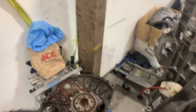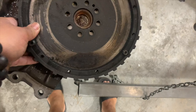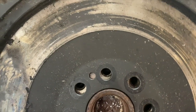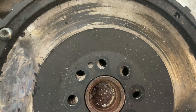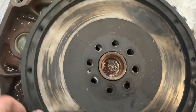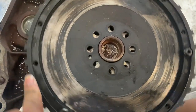So here's the Gallardo flywheel and here's the 2JZ crankshaft. Putting it on here you can see all I need is a small adapter. The holes are somewhat close, the flywheel still needs to be drilled out, but the center bore is the same.